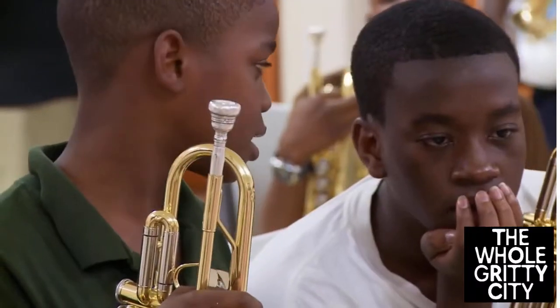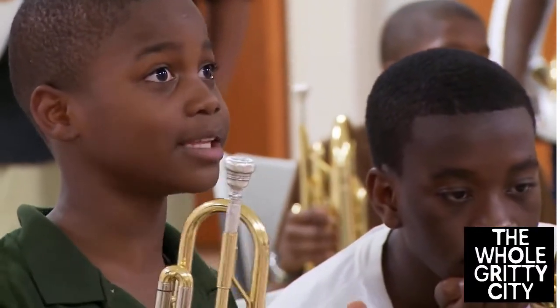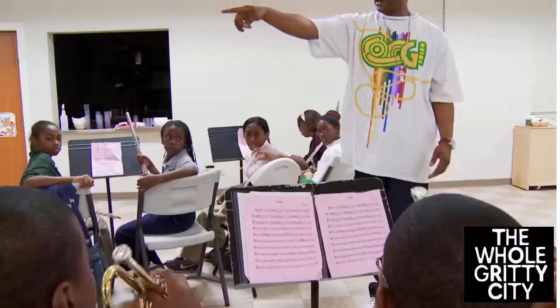What's the first note? B flat. What's the first note? What's the first note? Play that part, Bill.